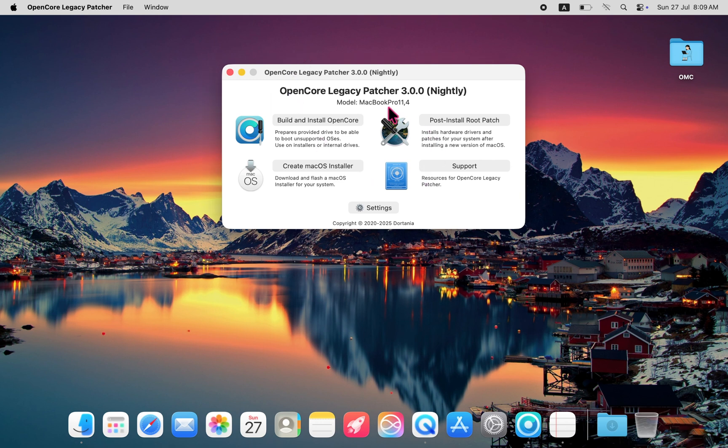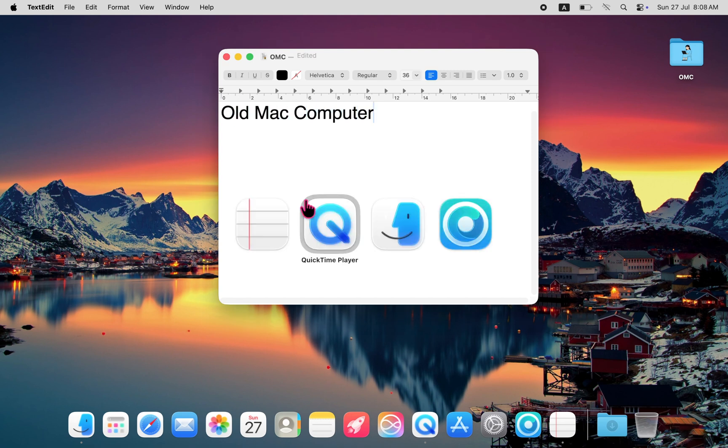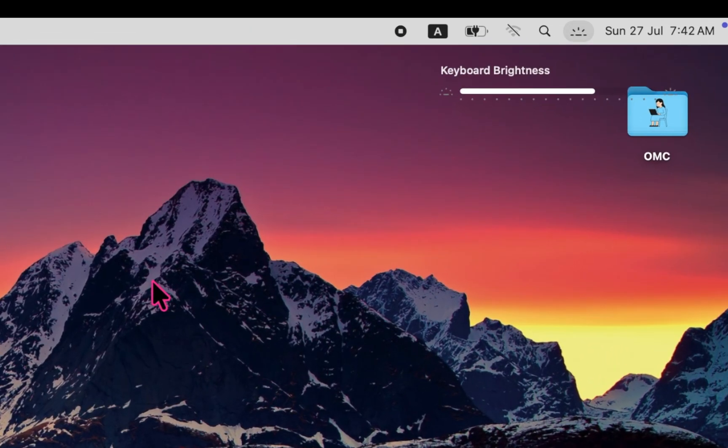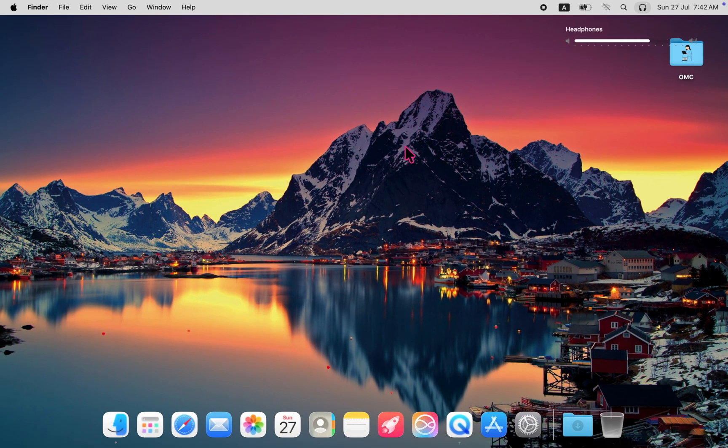After installing the latest beta of OpenCore Legacy Patcher 3.00, the first major improvement I noticed was with the built-in keyboard. Previously, it was nearly non-functional — only the power button worked. But now the entire keyboard is fully operational. I can switch between apps using Command+Tab, adjust the keyboard brightness with F5 and F6, and even control display brightness with F1 and F2. Every single key on the built-in keyboard works perfectly now.